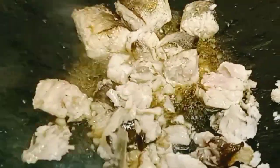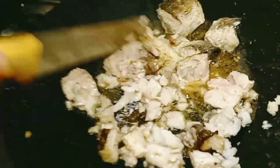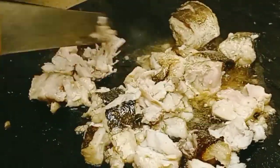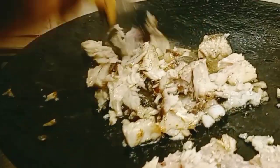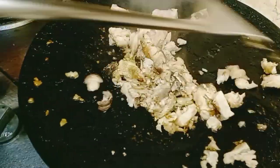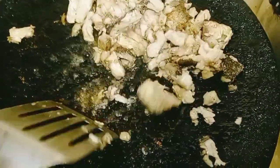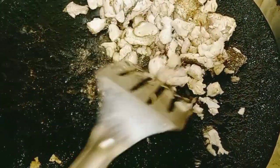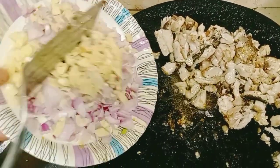We will make the meat for a long time, then we will put the fish on the side. Now we will cut the rice in the pan and cut the rice together.